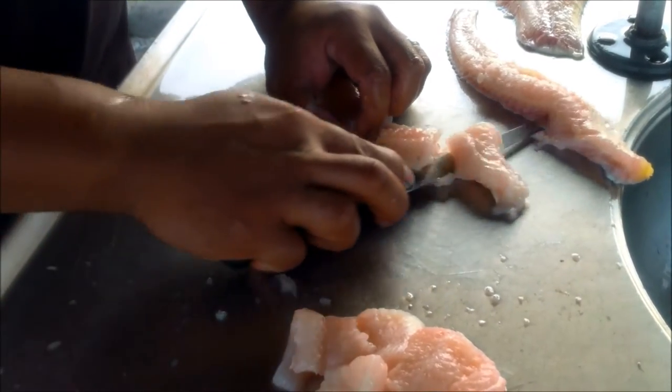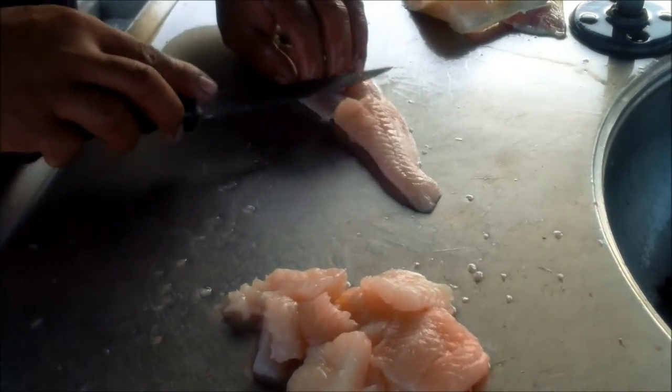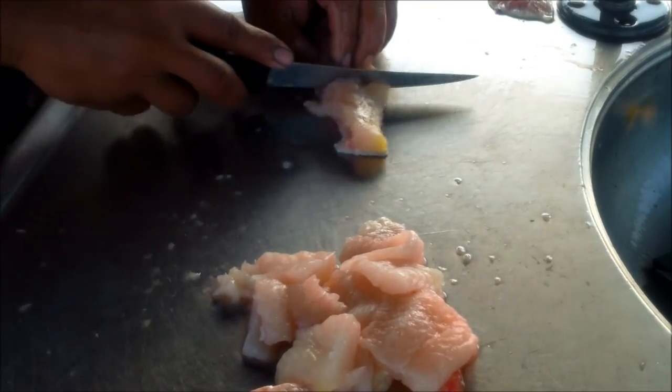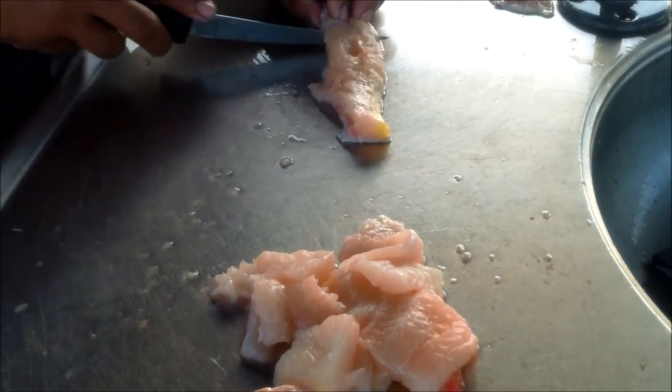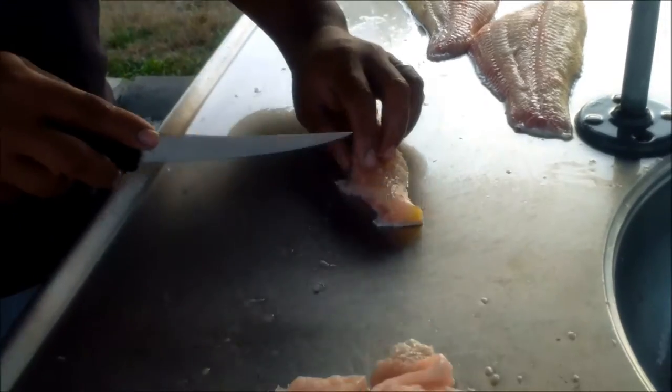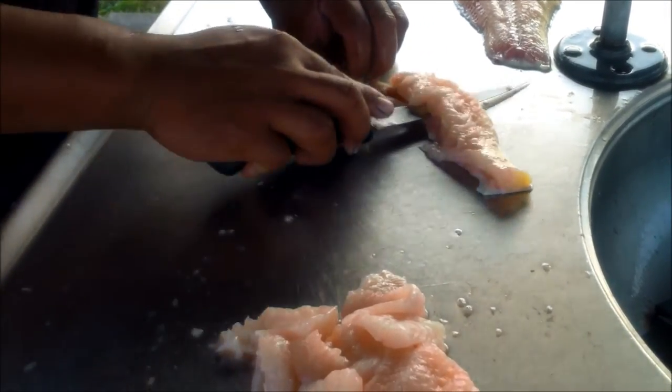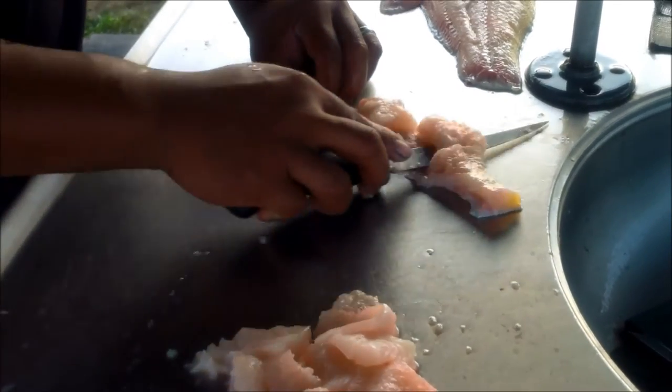See that? That's fillet. That's called fillet by yield. Fillet right off the bone, dude. That's how I roll.